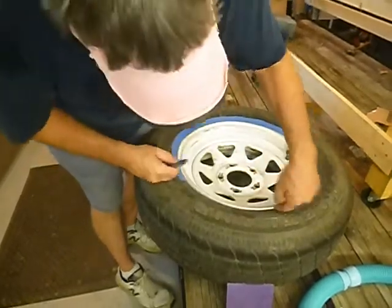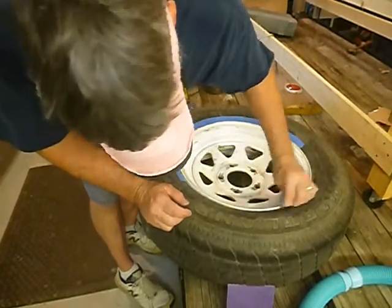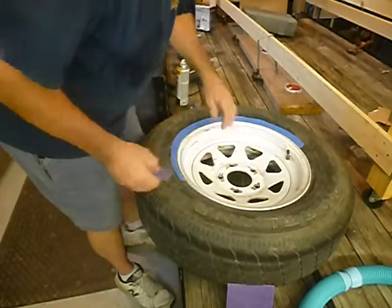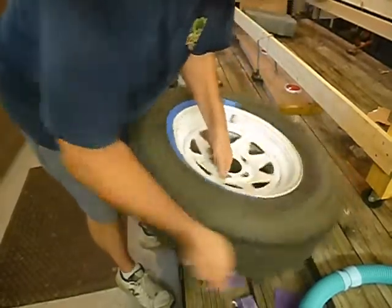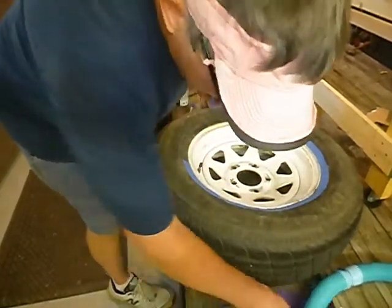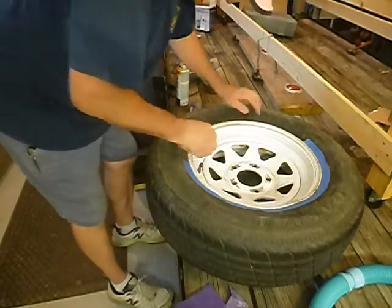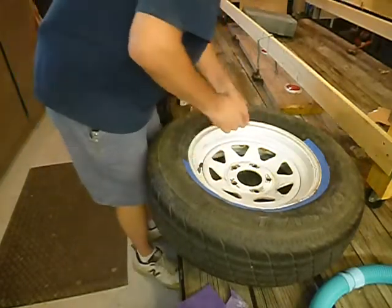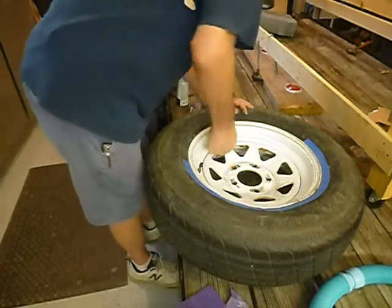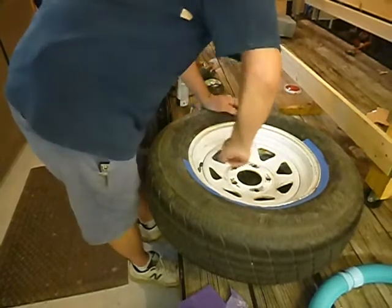I'm getting this back edge right here. Then I'm going to spin the wheel around so you can get a look at the side I'm working on. On the inside of these, you want to maybe take the sandpaper and curl it a little bit, work it like that in the corners — providing that's the kind of wheel you have.